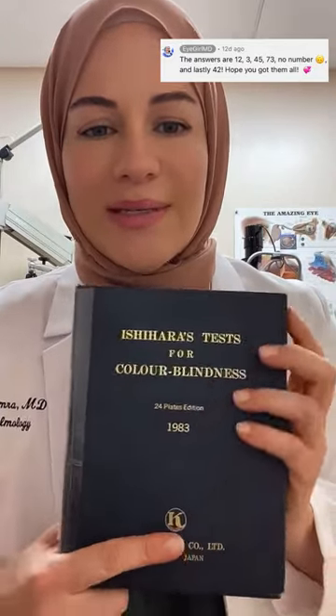Hey everyone! I wanted to review the answers to my previous video checking for colorblindness. I did post the answers in the comments, but some of you did miss it.